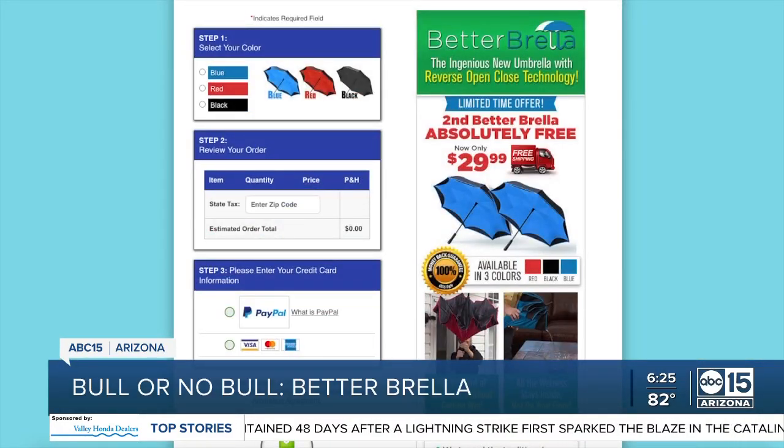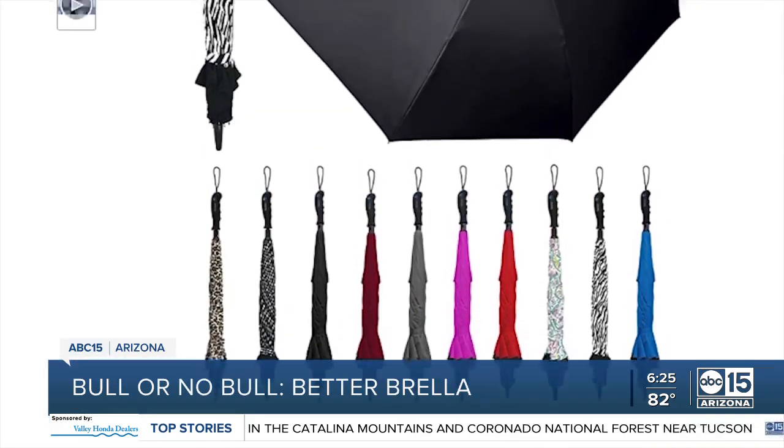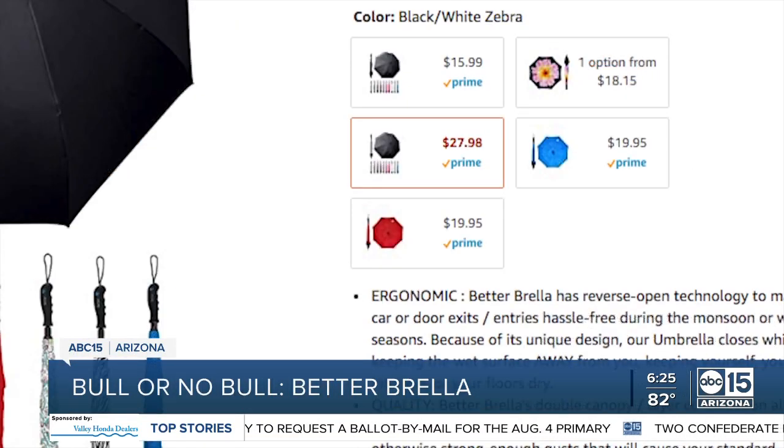On the Betterbrella website, it comes in three colors: black, red, or blue. But there are more options on Amazon. I went with the Zebra print for $27.98. Most of them range in price from $15.99 to $19.99.